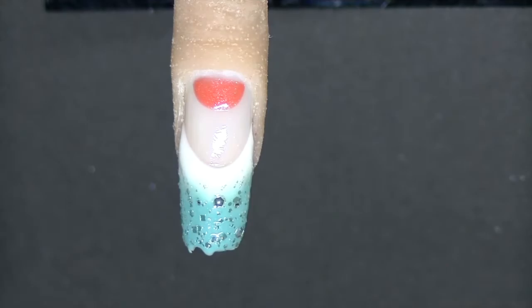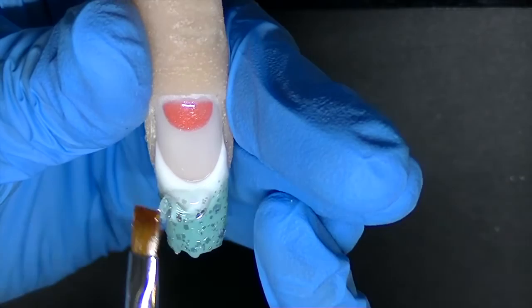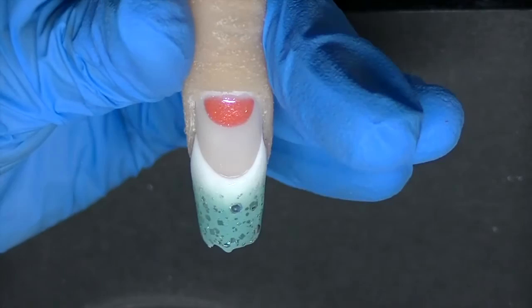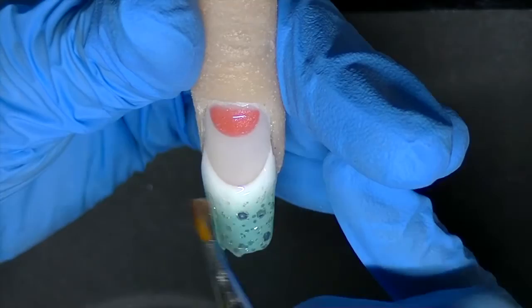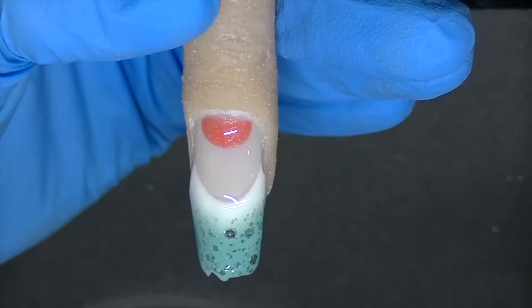Now I'm going to cover the free edge with my clear thin gel and cure that for 30 seconds. Now I'm going to fill in the body of the nail. This is a fairly thin viscosity gel, so I'm going to do this in two coats — one, because I don't want to create a lot of heat transfer for a customer, and two, because I want it to cure nice and evenly. I don't want to add excess product and have it bulky, which would cost me more time when I file.